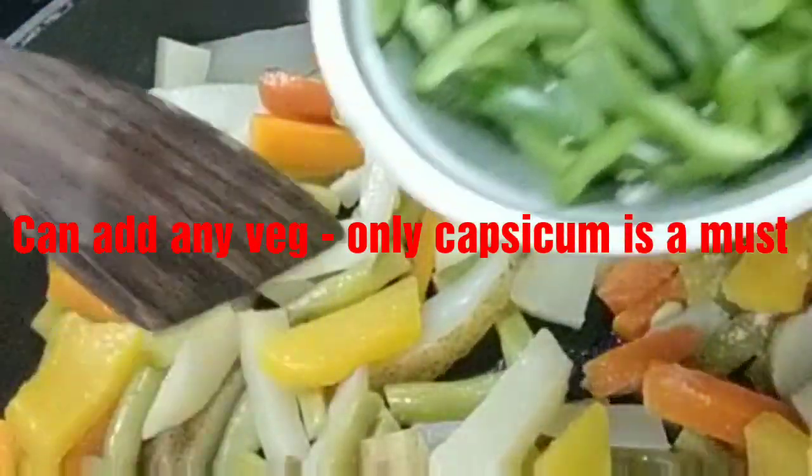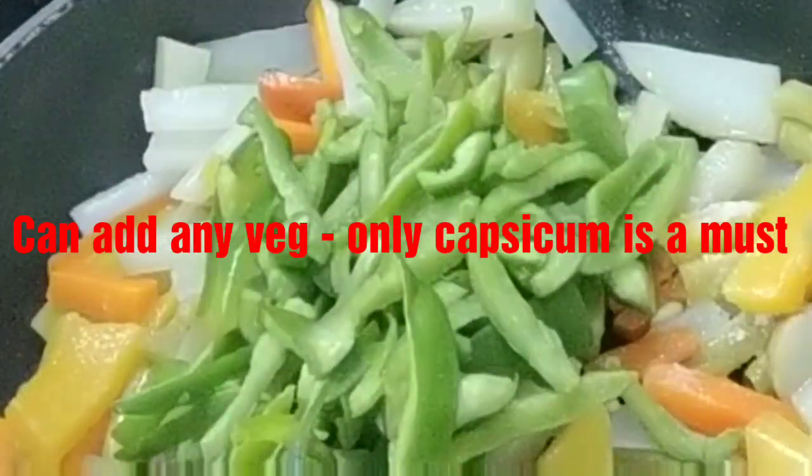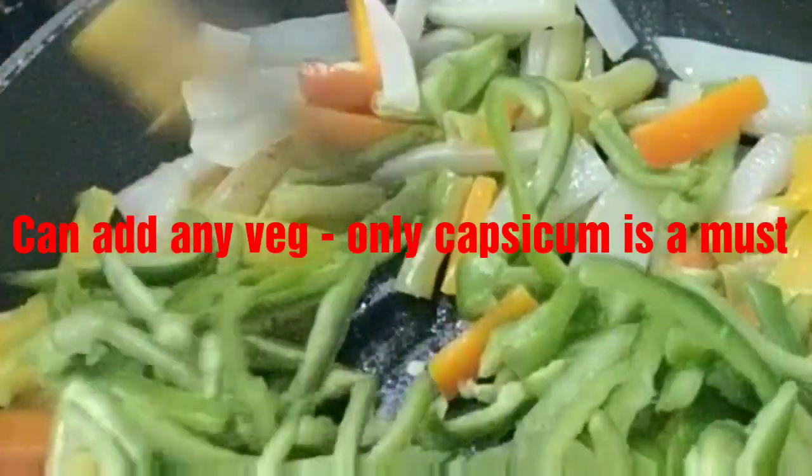In goes the capsicum — most important ingredient. These are two capsicums. Sauté carefully.